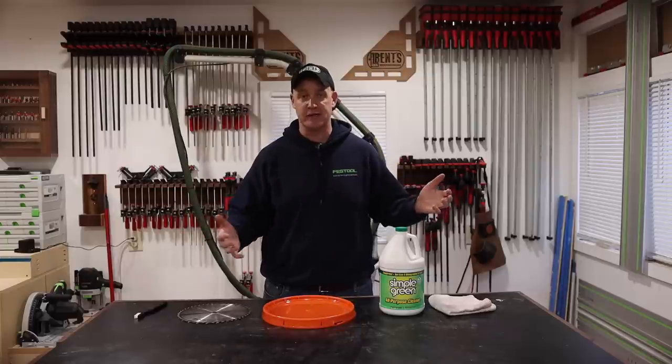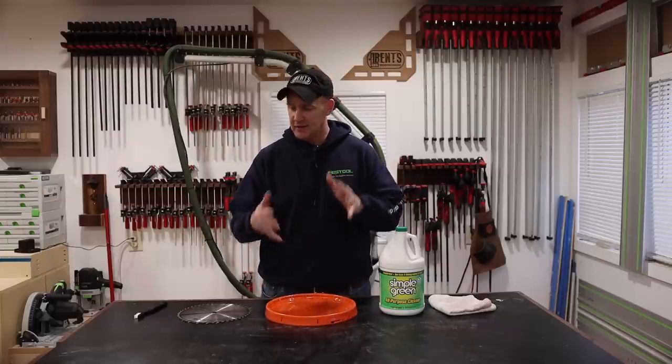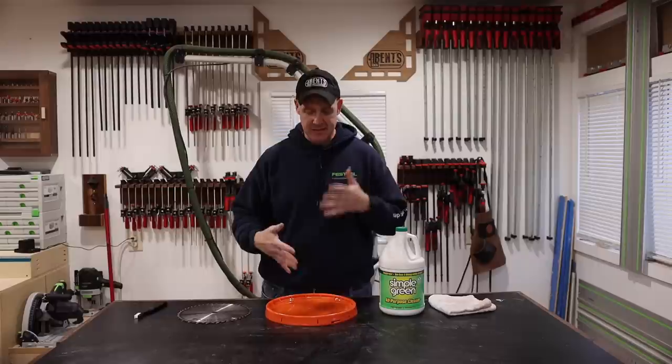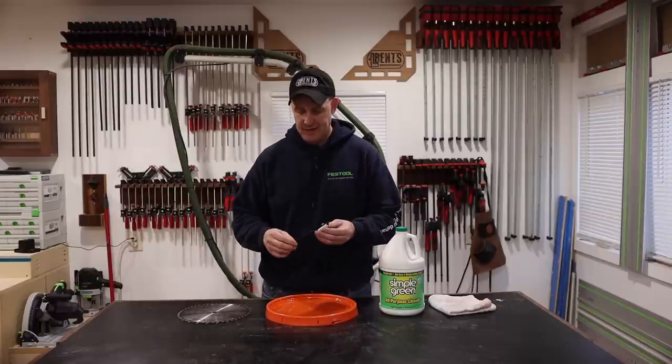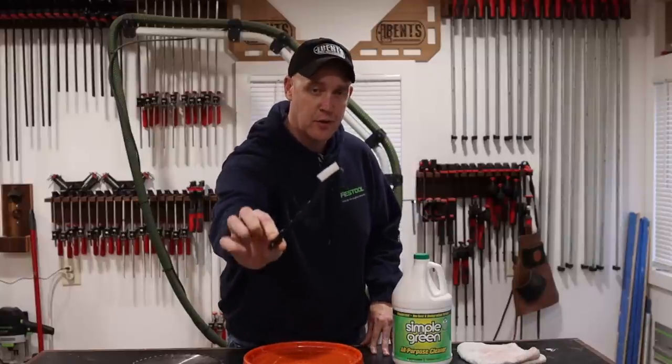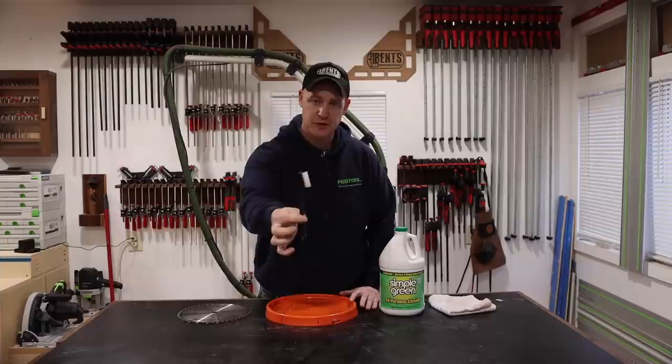So today I'm going to walk you through the steps that I take for cleaning my table saw blades, or track saw blades, or any other kind of blade, and show you all the different materials that I use. You don't really need much for this. I don't have any special fancy silicone cases. Basically, all I have is this right here — a medium to stiff bristle brush.